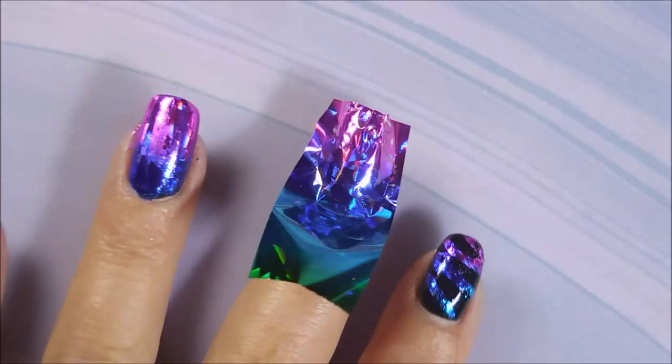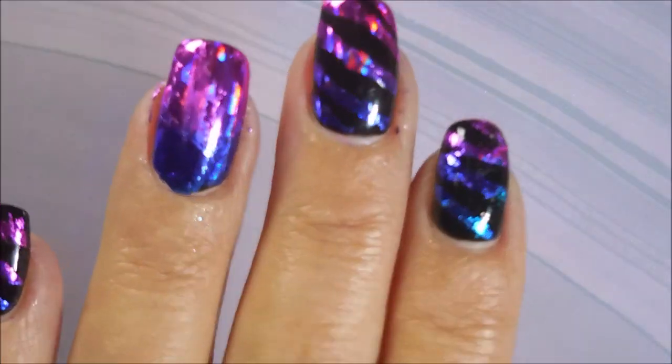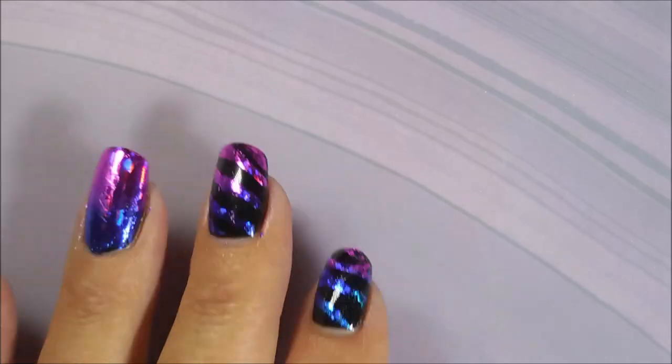It's been a long time since I played with foils, and I'm really digging this. There we go — I really like this one.